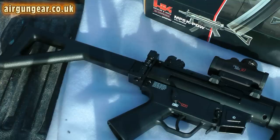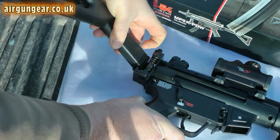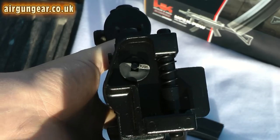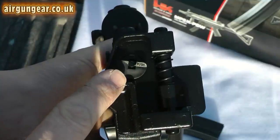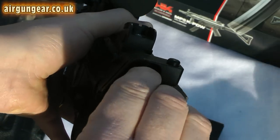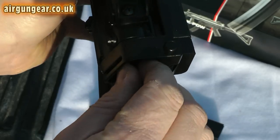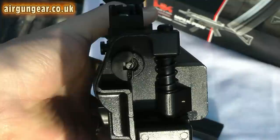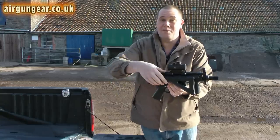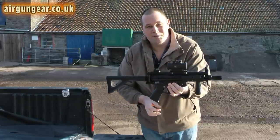Then you need to swing the stock round to the side of the gun — push up and swing it round. That enables access to the pressurising screw just here. Quick turn — please remember I'm doing this on camera — there we are. Then you simply swing the stock back round, clips into place, and we need to put some pellets in the magazine.